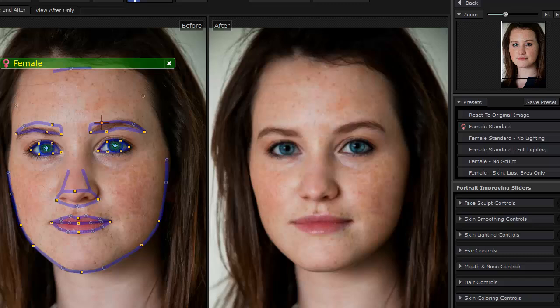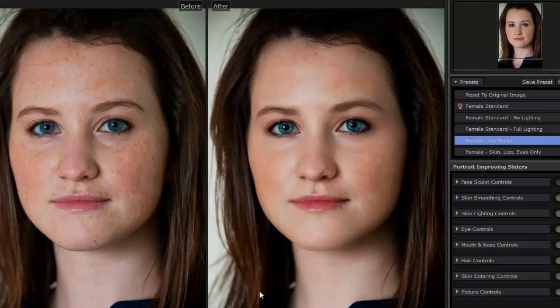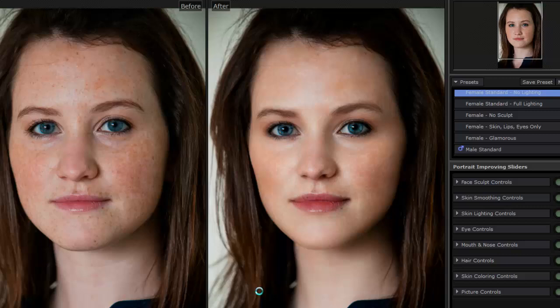You can do that throughout the face. Right here I have a bunch of different presets — we have a standard preset, and then we have other presets like No Sculpt, and also a Full Lighting preset, so it's working with the lighting to make her look completely different. This is amazing for anyone taking any type of photos, and it doesn't have to be one person — you can do multiple people in the photo and go through each one. This is a little bit over the top compared to the original, so I'm just going to do this one.